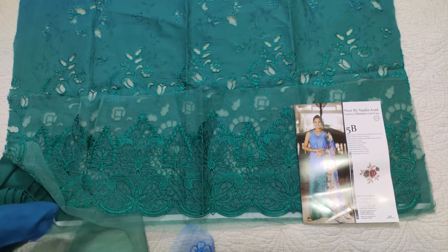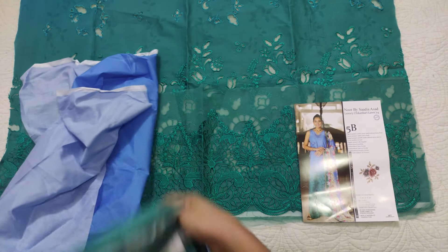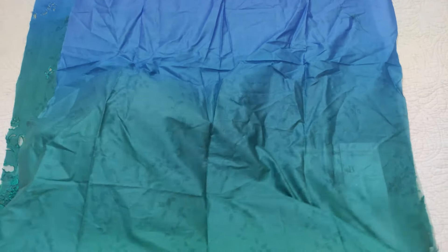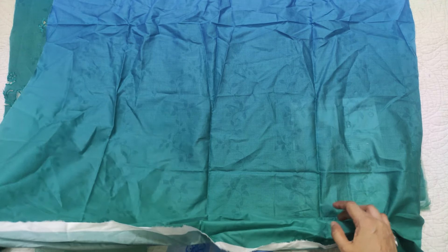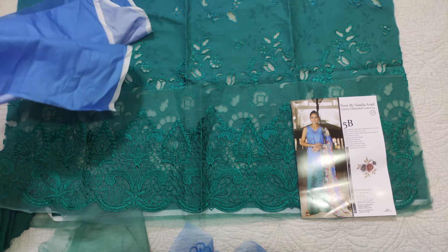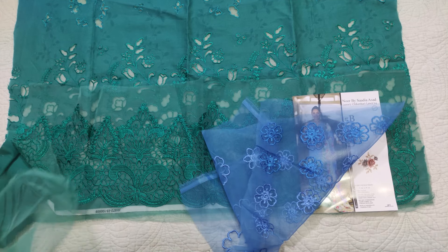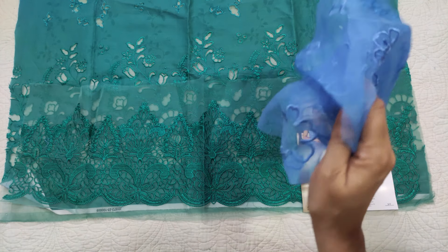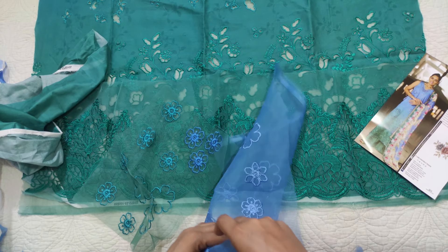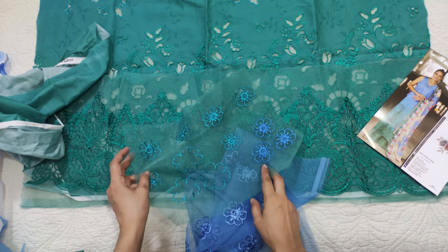This is a printed back — this is a self-printed shirt. There are three shades: basically blue shades and then green. So the front is embroidered and the back is printed. After that, these are 3D flowers in two colors. These 3D flowers will be cut and applied onto the dress.